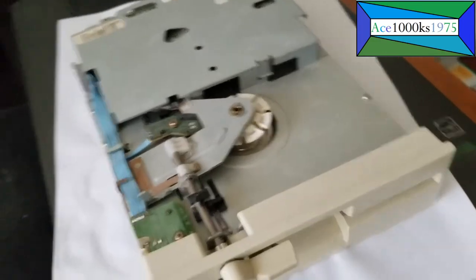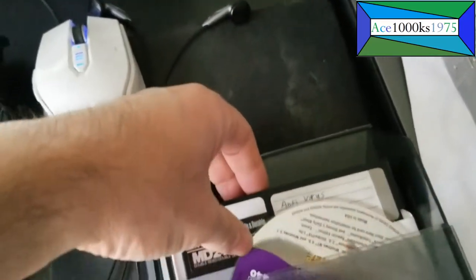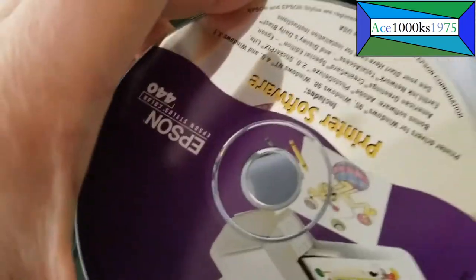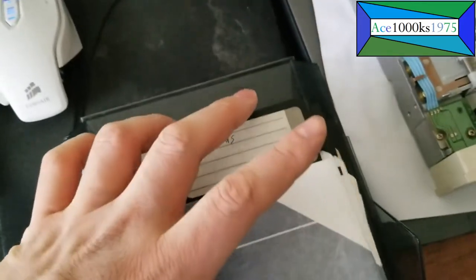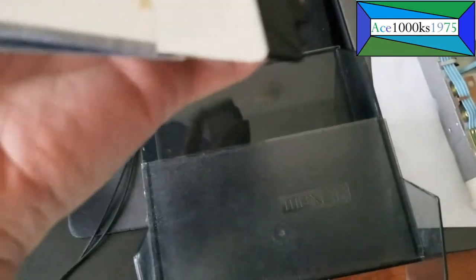So here's my box of floppy disks which I had a long time ago. This disk — I don't know what the heck that is. I don't even have that printer anymore. All the backups I made for my old computer. I don't know if these floppy disks still work or not.